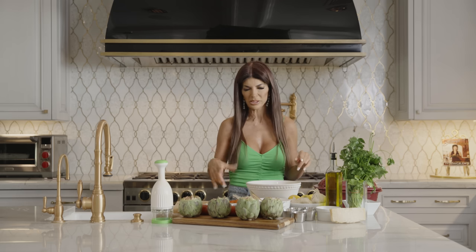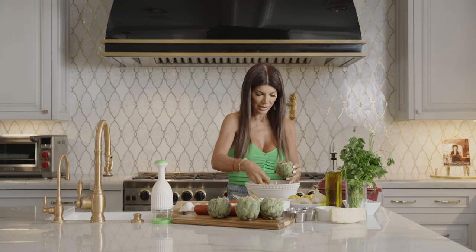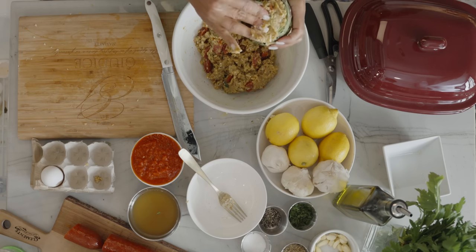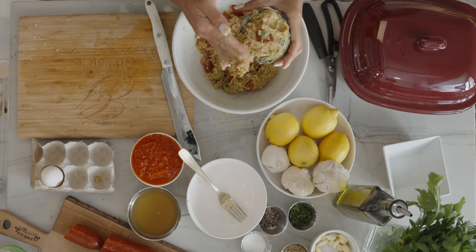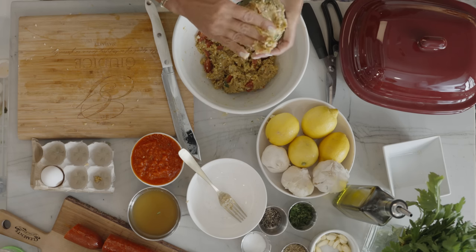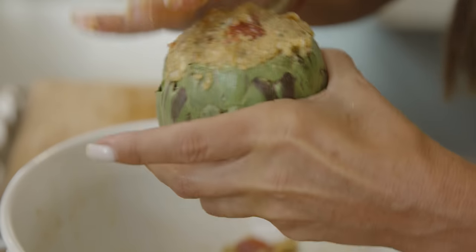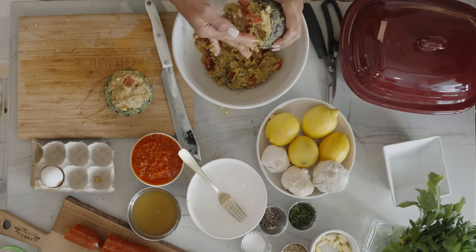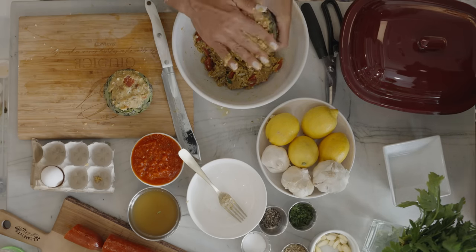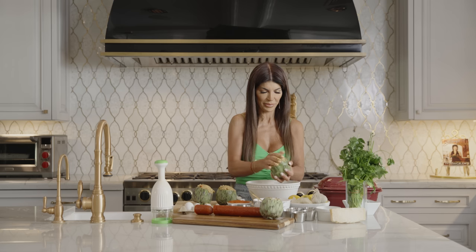You could use a spoon to stuff it if you want, or you could just use your hands. I like using my hands because I want to pack it in good inside. You really push it inside the artichoke just like that. You get as much stuffing in there as you could. Now we're going to stuff the next one. This is kind of fun stuffing them. These are so easy to make — they might look intimidating, but they're really not.